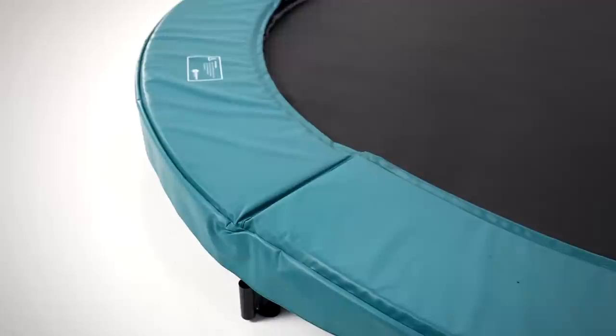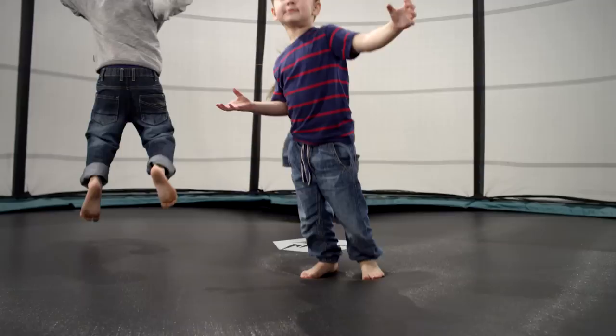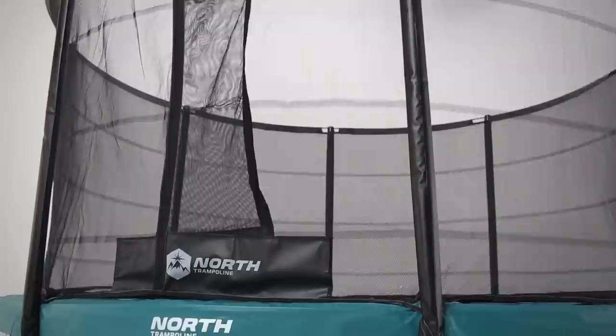The Challenger Low was created by shortening the legs and placing the jumping area of the trampoline over a hole in the ground. Now even the smallest jumpers can simply mount the trampoline and start to play.